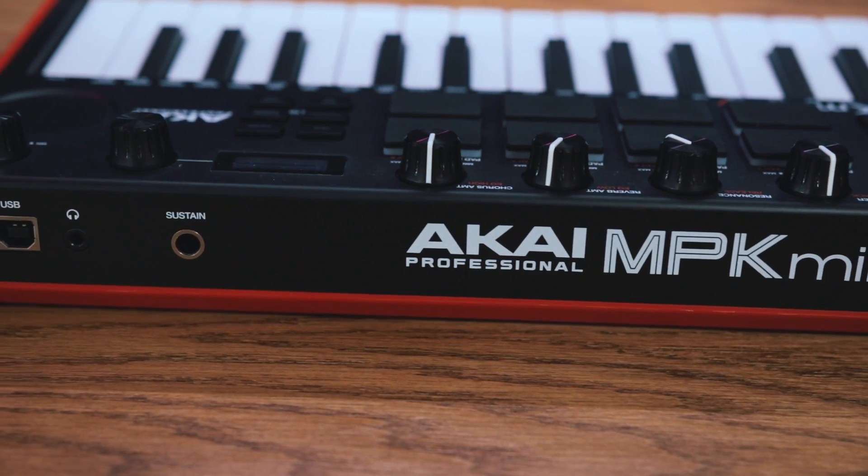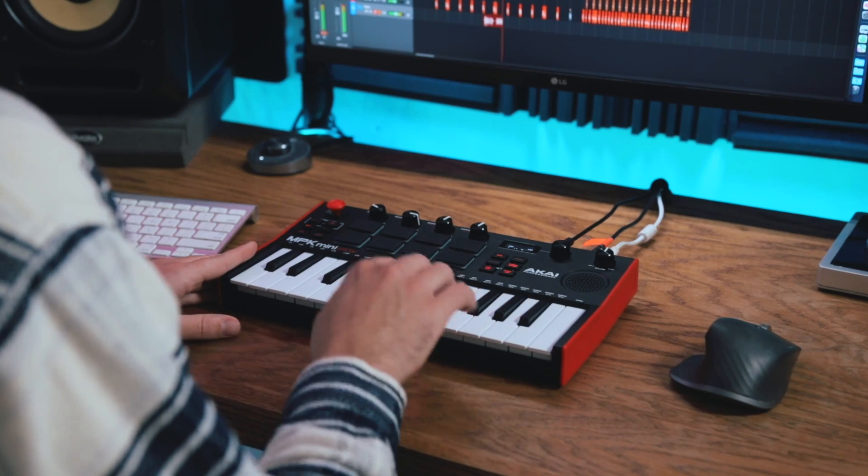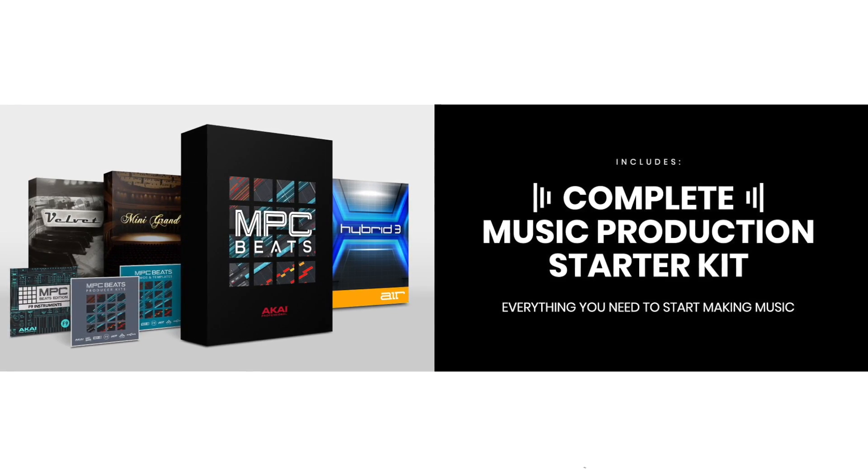On the back of the keyboard you also have a sustain pedal jack and a headphone eighth-inch jack. You can also use that headphone jack to output to your audio interface and record using the built-in sounds should you want to do that.